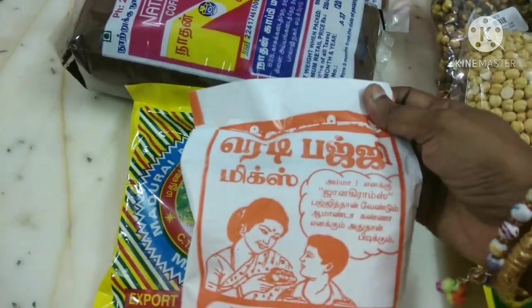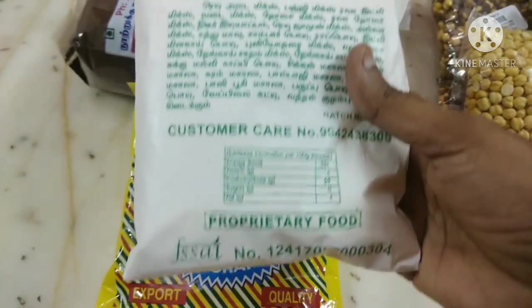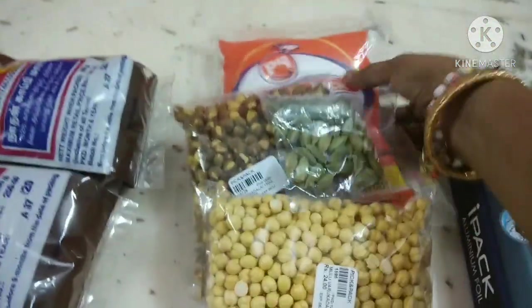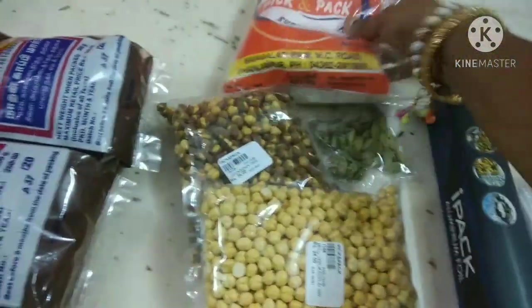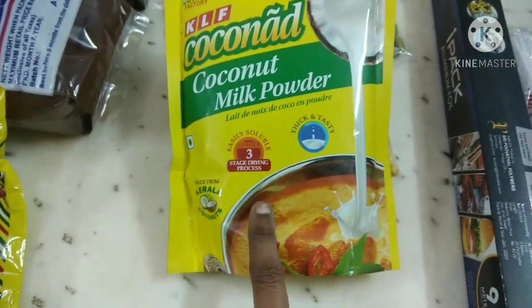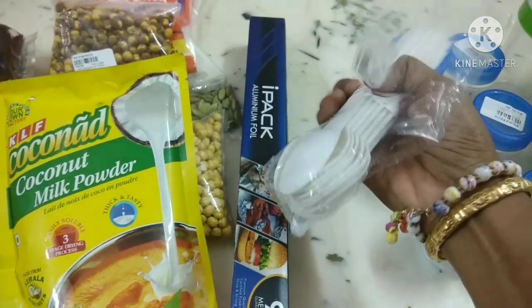We have to sell the rice and rice mix in the shop. I am going to add corn flour on top of the pot. This is coconut milk powder — I am going to put it on top of the pot. Also picking up aluminium foil and disposable spoons.